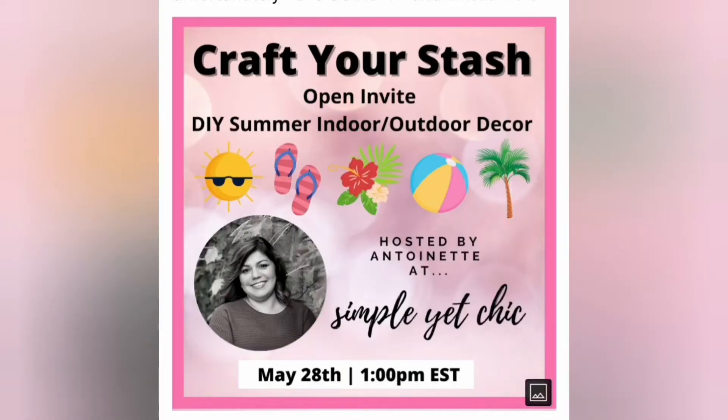Hi everyone, Antoinette here and welcome. Today I'm taking part in the Craft Your Stash collaboration hosted by my namesake Antoinette at Simple Yet Chic. We were asked to make a summer DIY using supplies already on hand. So come along with me as I show you how I make two DIYs — one in a bee theme and one in a sunflower theme. Thank you Antoinette so much for the invitation to participate in this great collaboration.